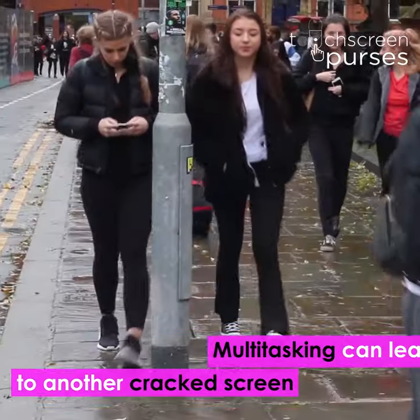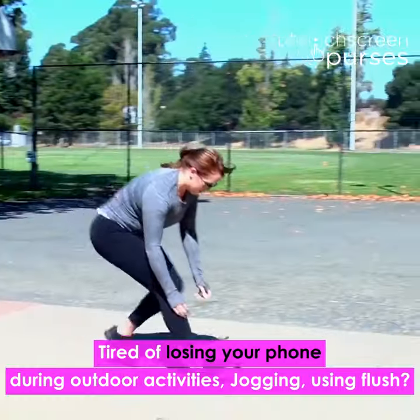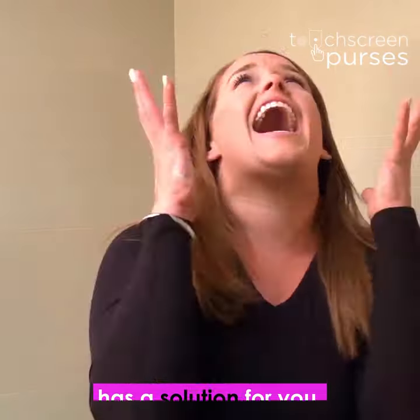Multitasking can lead to another cracked screen. Tired of losing your phone during outdoor activities, jogging, or using it on the go? Touchscreen Purses has a solution for you.